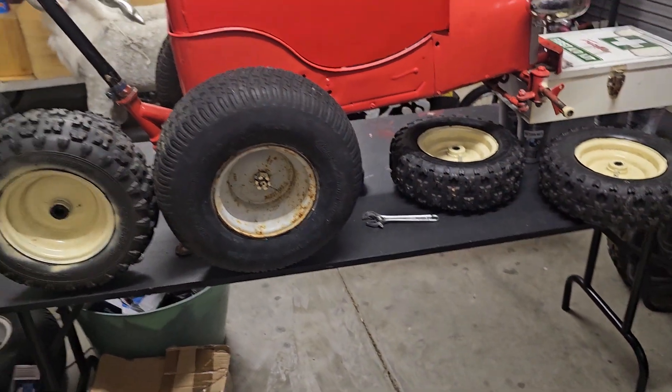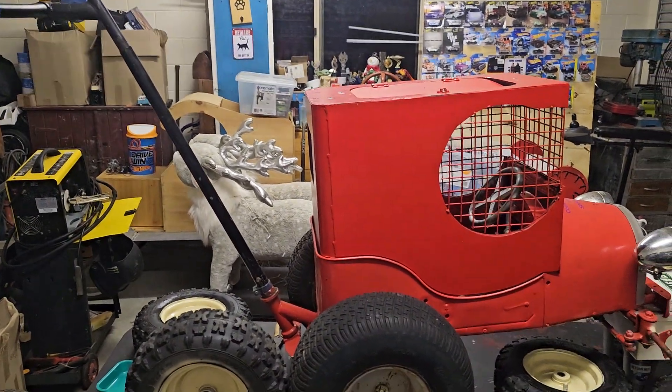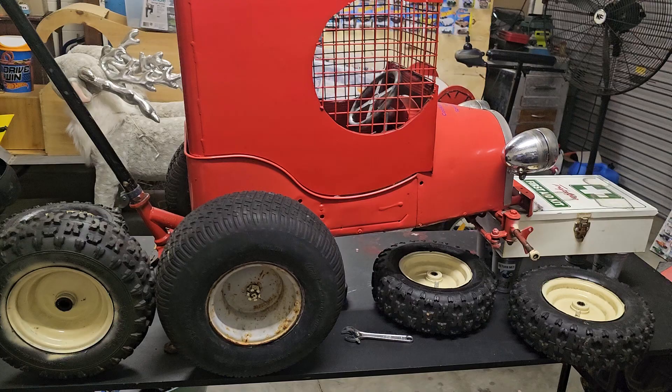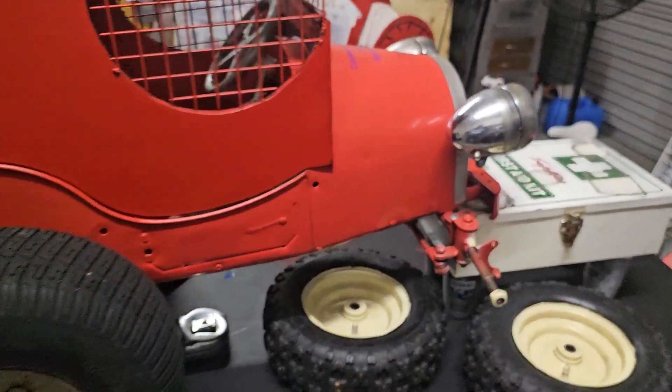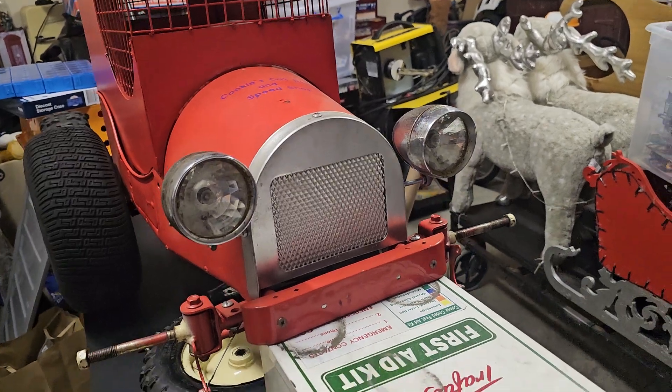So I think I'm gonna have to spend the money because I really want to get it going for the swap meet that's coming up next month — I want to take it to that. You guys might know I've got some brand new vintage-style headlights on it that look way cooler than the other stuff.